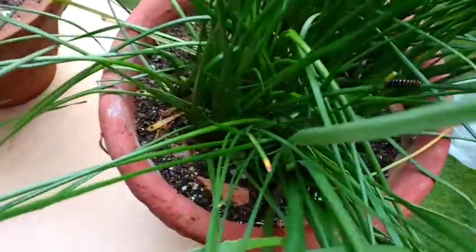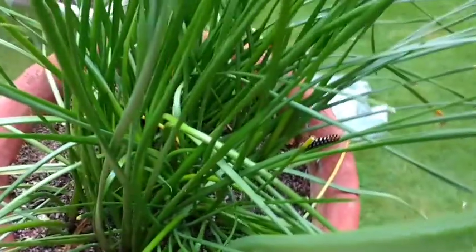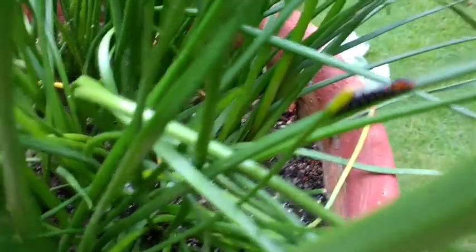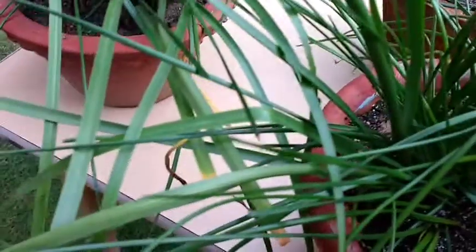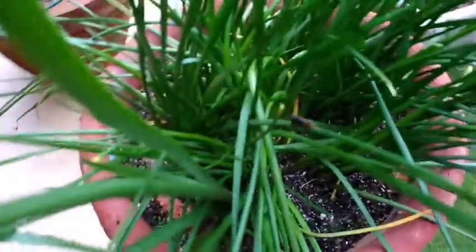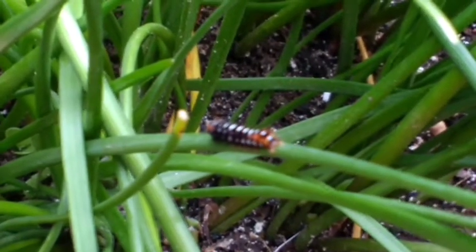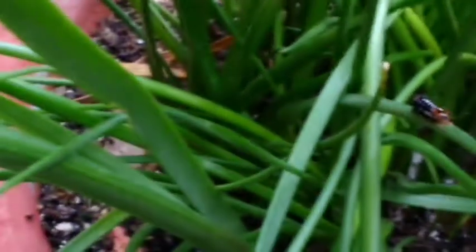It's early in the morning and I'm in my garden. These are my rain lily plants, friends, and you can see what I see — lots and lots of them. I'm trying to take a nice picture, but this buddy doesn't want to cooperate. This is a baby caterpillar, and when I came into the garden I found lots and lots of them sticking to the leaves of these rain lilies.